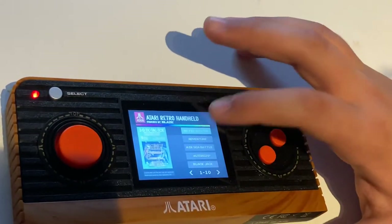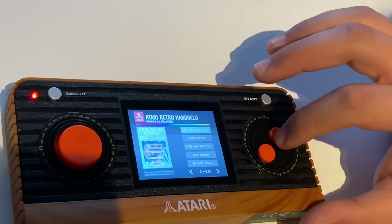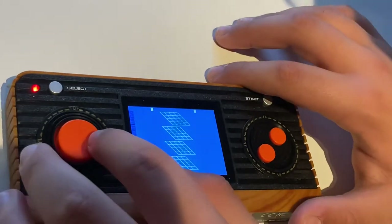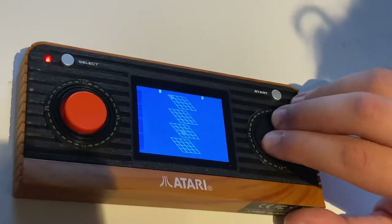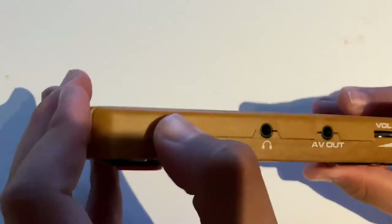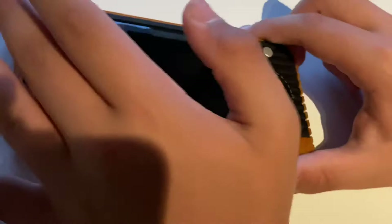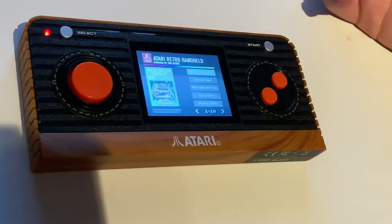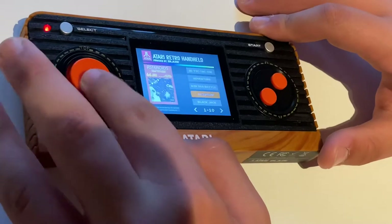So here we've got 3D tic-tac-toe. I guess we're gonna try that out first. We'll do something slightly different — on the honorable mentions of the box was the game Asteroids, and that's right here.